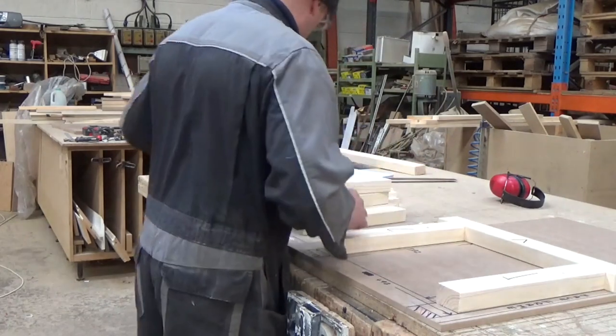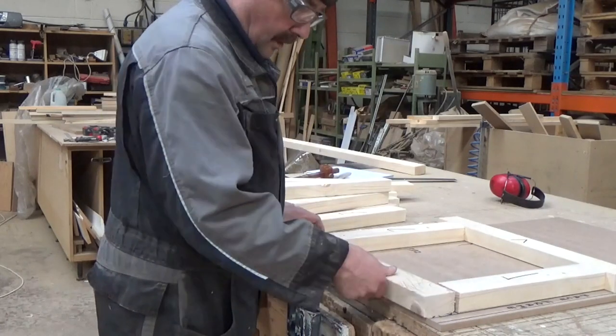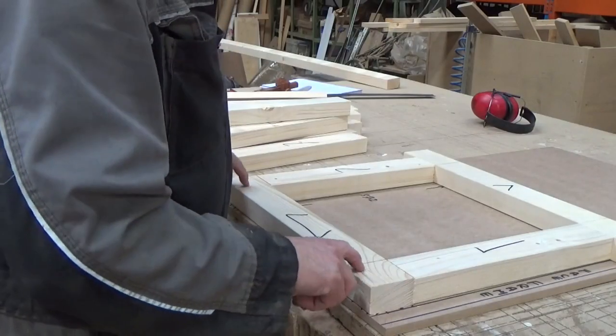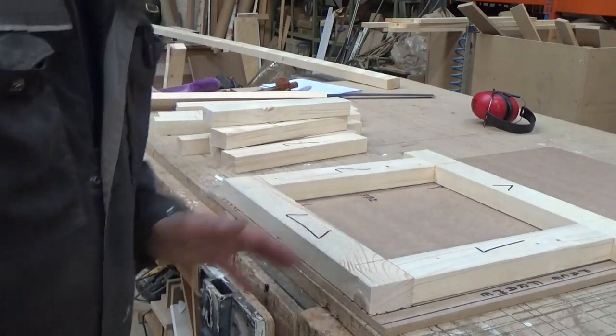Top and bottom section there. Either side we've got to notch that out. You can use a band saw — I'll just use a jig saw.